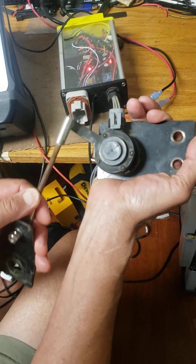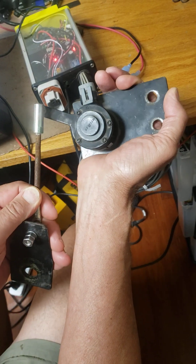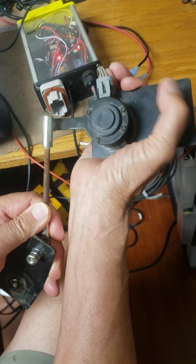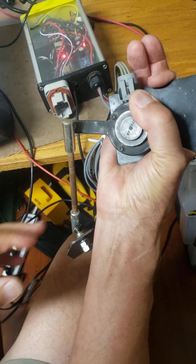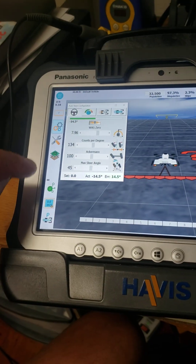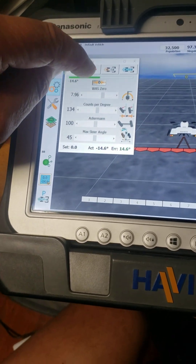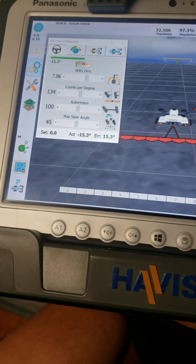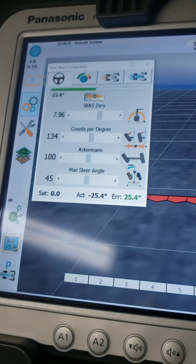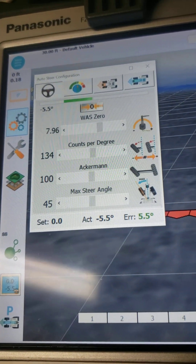This is my wheel angle sensor, and as the wheels actually turn, it will be rotating this. I'm going to show you how this is connected to the screen over here. Looking at the screen, if I touch this box, the first thing to look at is the green bar across here. As I rotate the wheel angle sensor, you can see that it moves back and forth.